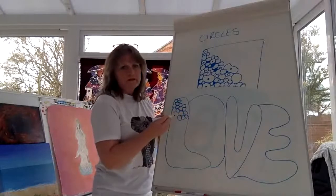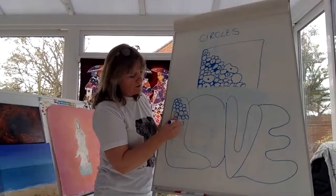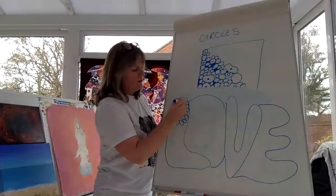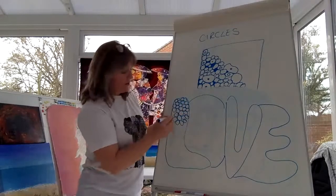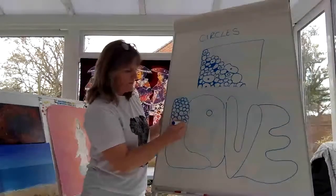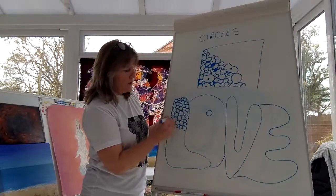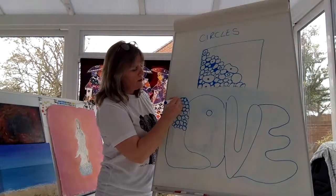We're just going to do the word 'love' — but just for today, we're doing the letter L. Tomorrow we will do a different doodle and complete the letter O. I like to color it in because the little circles stand out like that. How are you getting on?